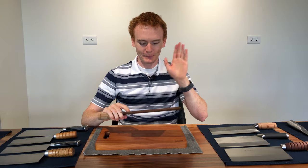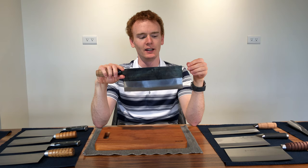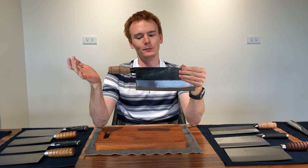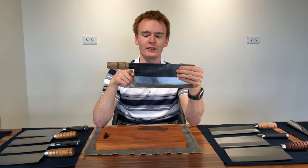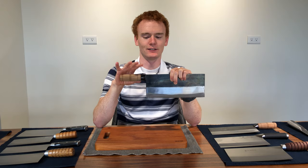Your typical Chinese cleaver will have a long rectangular blade. Most people online recommend a seven-inch blade, but I personally prefer longer. This model is about 9.6 inches long (243 millimeters) and four inches (about 103 millimeters) tall — that's my favorite size. I think at least eight inches is ideal for most people. The blade tapers from the spine down towards the edge, and at the spine it should be no more than two millimeters thick; if it's thicker it requires more effort when slicing.